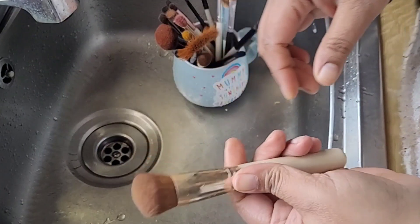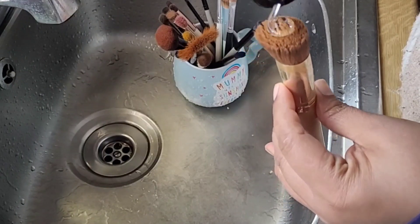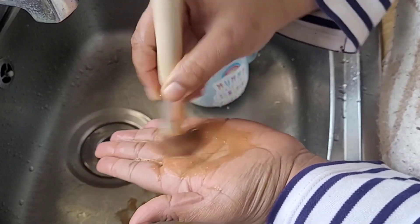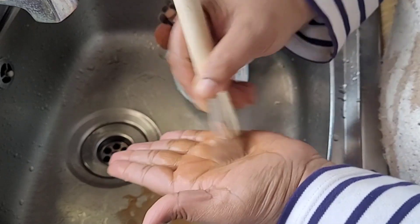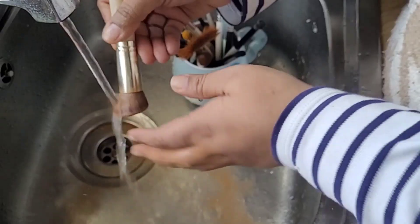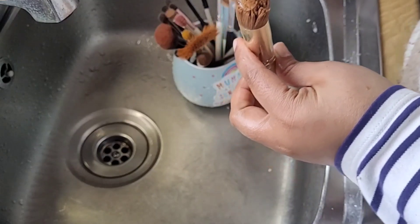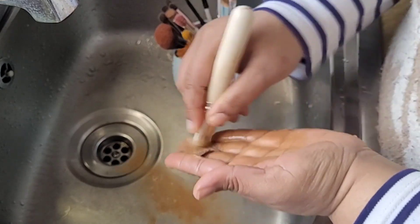Now I'm moving on to a foundation brush. Remember, the water should be lukewarm, not cold. See how much color is coming out because it's a foundation brush! Foundation brushes, if you've been using them for some time — like three or four times, or on two or three people — you might have to wash them two or three times. This was only used on two clients and there's still so much foundation coming out. You can see it in the sink as well.